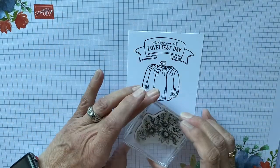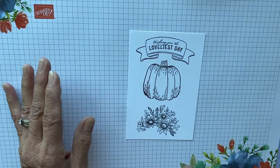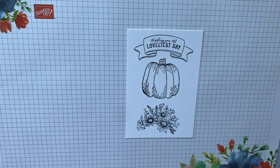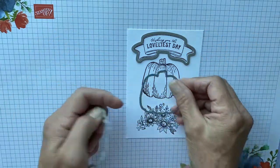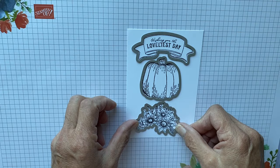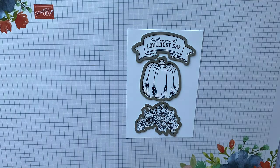This is an easy card to mass produce. It is going to require a little bit of coloring, but when you use your alcohol markers it will go like a breeze. Then you're going to take your dies and lay this die right here and die cut. You're going to lay the pumpkin with the die and lay this with the die. Everything die cuts absolutely perfect with the exception of —